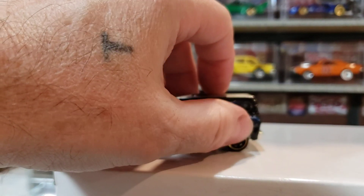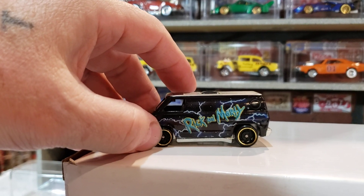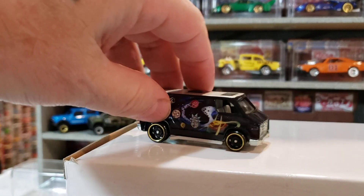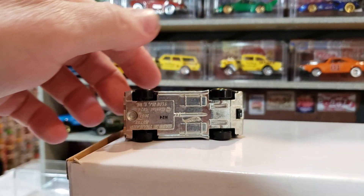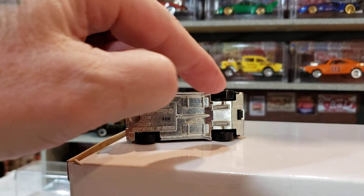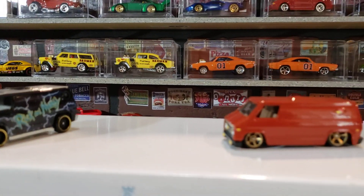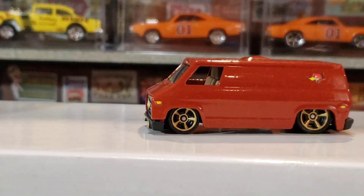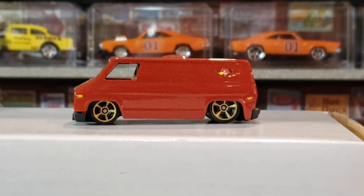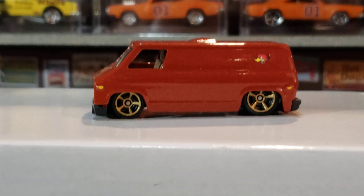But I tried my hand at lowering one. I wanted to tuck the wheels way up inside, set it on the ground pretty much as close as I could, and try to put a cool little paint job on it. It required a lot of work. So anyway, what do you think?